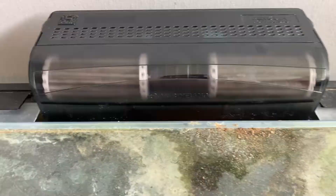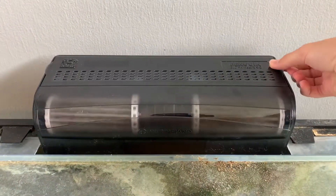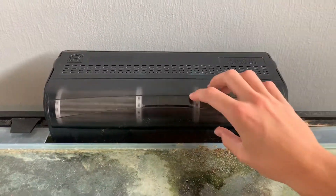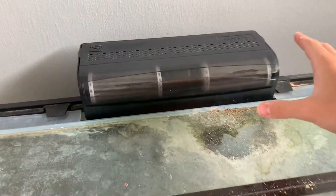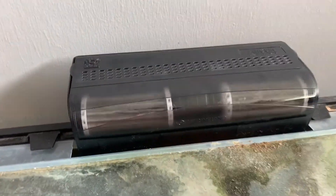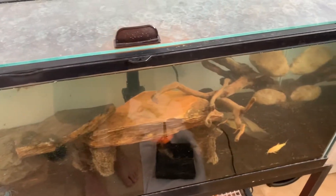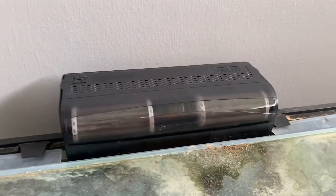Everything's flowing and the two bio wheels are spinning. I really like this filter because it comes with this top cover and protection piece, so you literally can't hear a single thing. This is what the flow looks like from underneath the tank. Overall I'm really happy with this filter — it should make this tank crystal clear now, and I would recommend getting one of these.